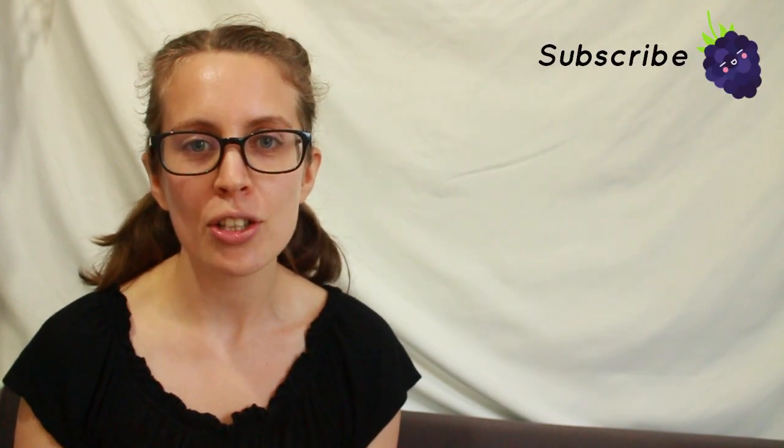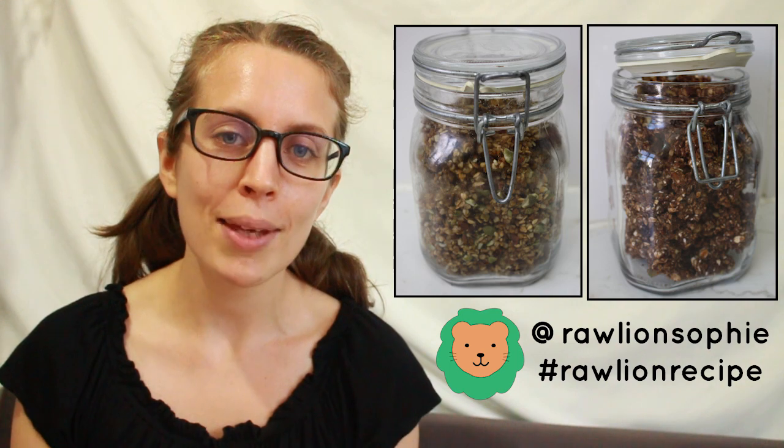Please let me know if you try this recipe — either tag me on social media or leave me a comment below. Thank you very much for watching; I hope you enjoyed the video and I'll see you in the next one. Bye!